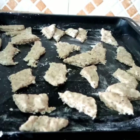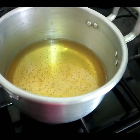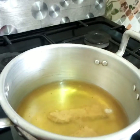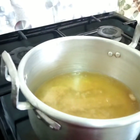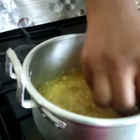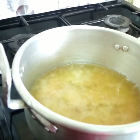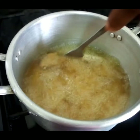Our dough is all cut and ready to be fried. In the meantime I've put some oil on the fire and it's hot now, so I'm just going to drop the pieces of cut dough into it and turn it over every now and then until it is golden brown.